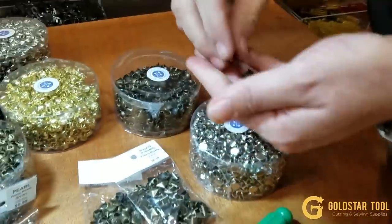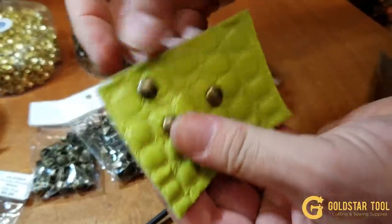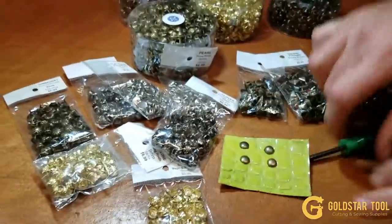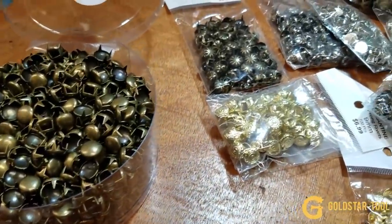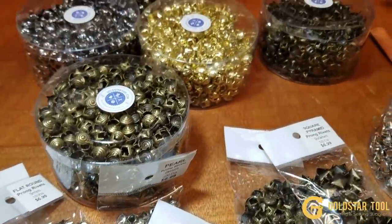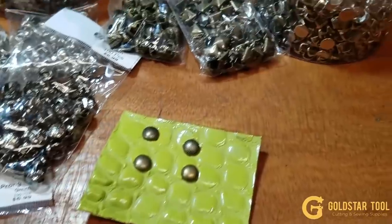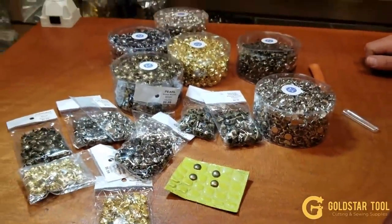Look at that — it's beautiful! Go to goldstartool.com, go to the rivets and snaps section, scroll all the way down and you'll see the flat round square prong rivets. They used to be $6.99 per hundred — we've brought them down for the holiday season to $1.99 per hundred and $9.99 for a thousand. You don't need any tool to put them on. Try them — you're going to love them. Thank you for watching goldstartool.com.